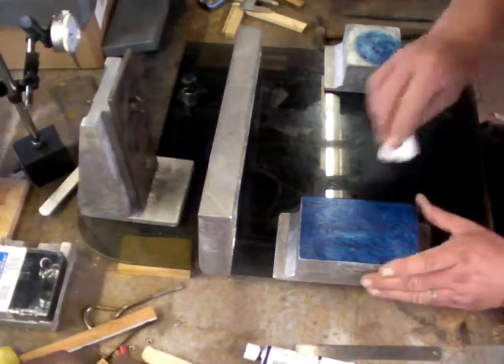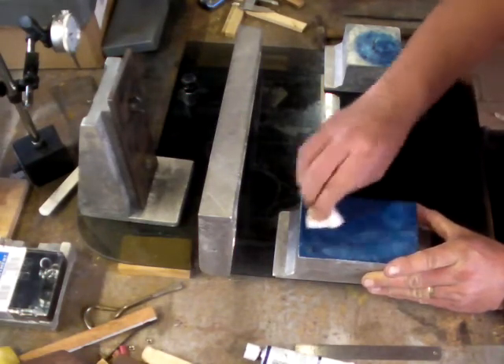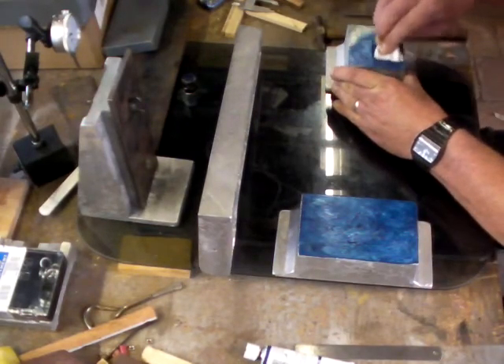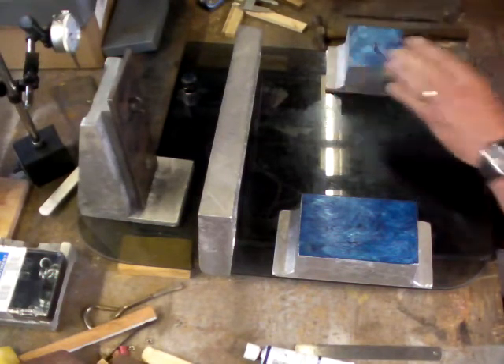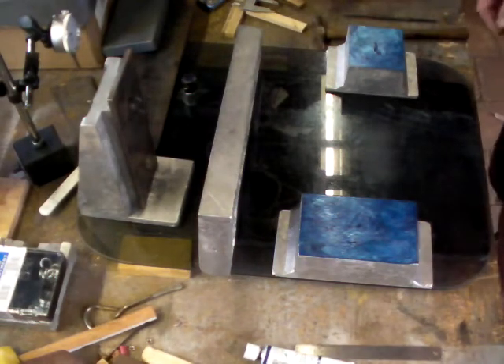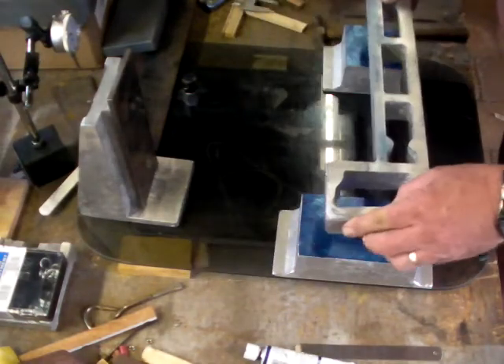Welcome back. We're getting ready to mount the bed to these stands, the bases today. Just blowing up these surfaces so I can mark out where the bed is going to lay on these bases.